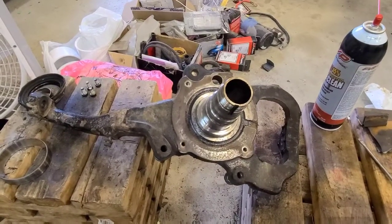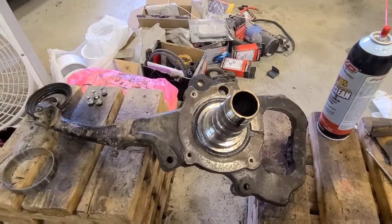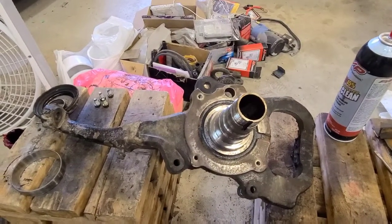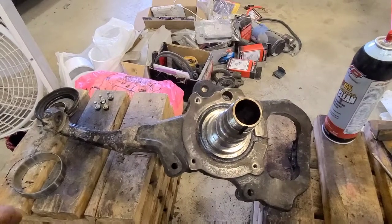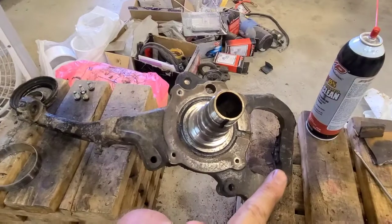This is how to replace the spindle bearing for any 100 series Land Cruiser or any year LX 470. You're going to want to get it off of the truck. This is where the upper ball joint mounts to, and this is for the lower.